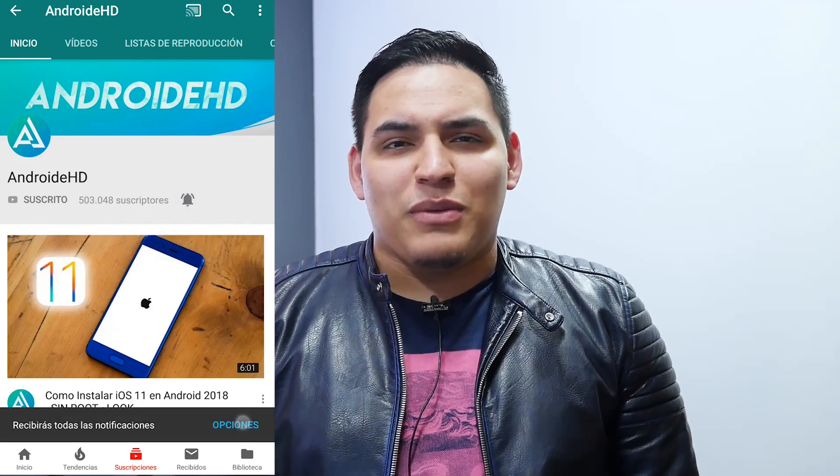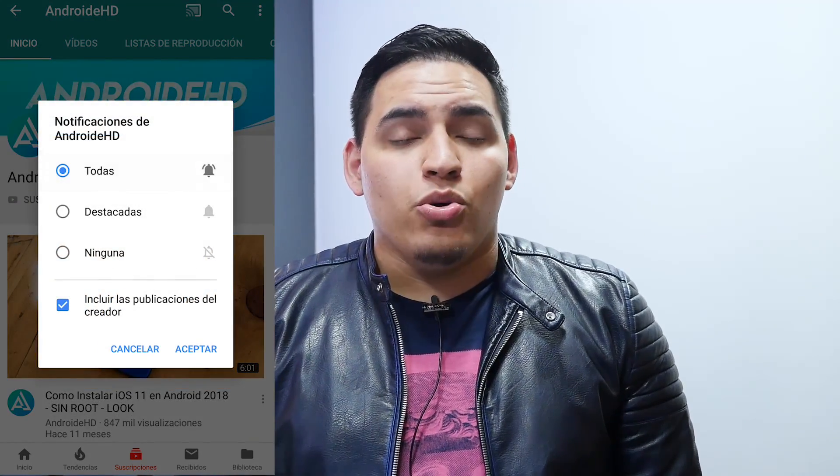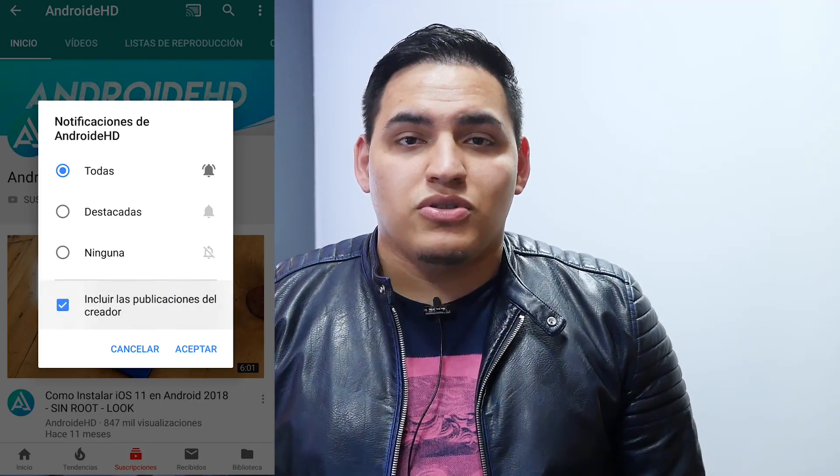I wanted to start the year not with a normal video, but with a very special video — a video that I have never done in almost 6 years on this channel. You've always asked me to show my equipment: my video, audio, camera, all of how I record. In this video we are going to put the camera on the table and go ahead and show you all the content I use, my full setup — first video and audio, then the place where I record. I hope you like it, remember to subscribe, leave a like, thank you for the support, and let's start.